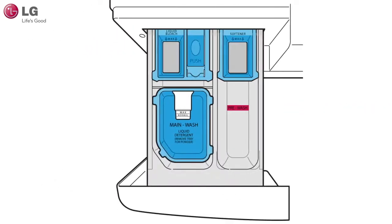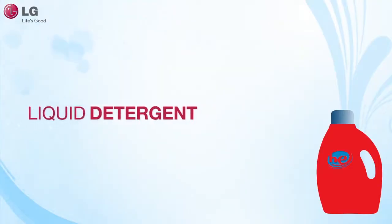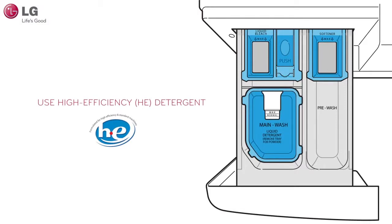If you are using liquid detergent for the main wash, make sure that the liquid detergent cup is used in the main wash compartment to prevent the main wash detergent from being dispensed with the pre-wash detergent. When adding liquid detergent, make sure that the liquid detergent cup located in the main wash compartment is in place. Make sure to use HE or high-efficiency detergent.